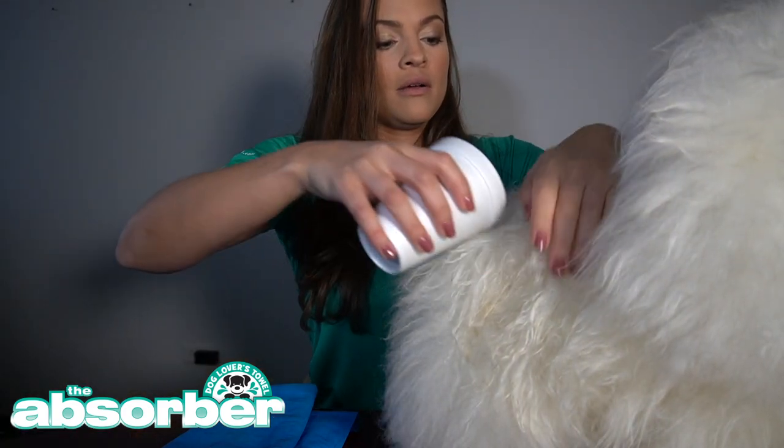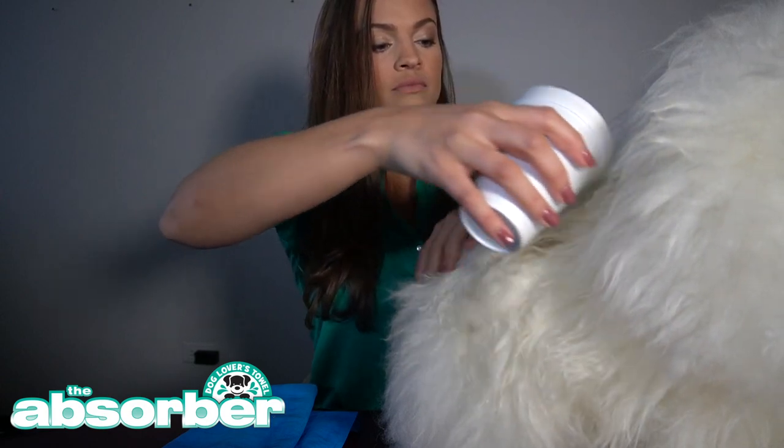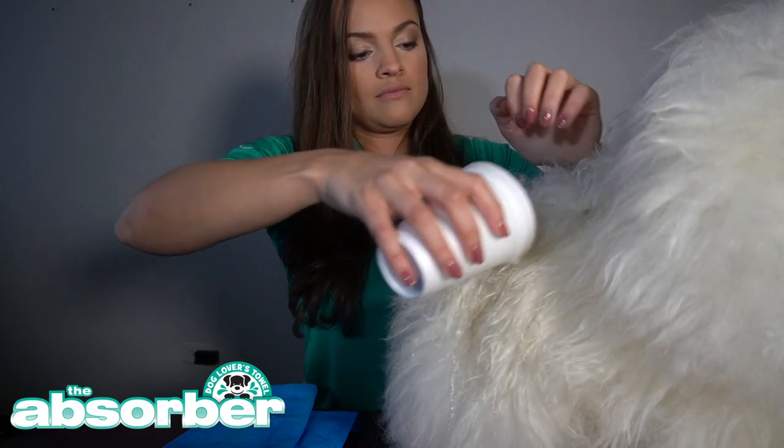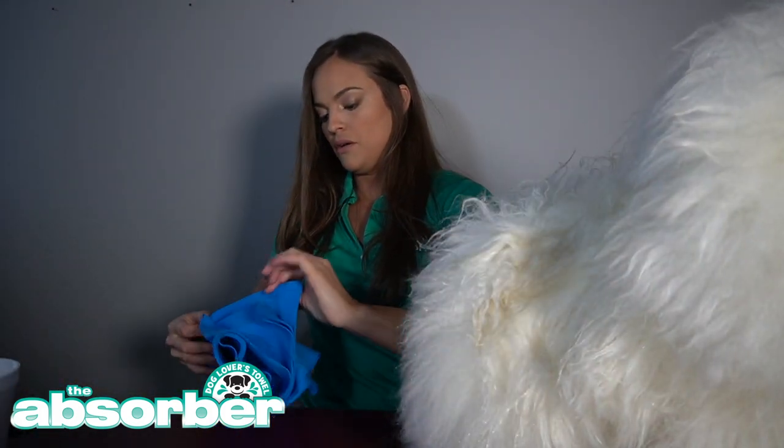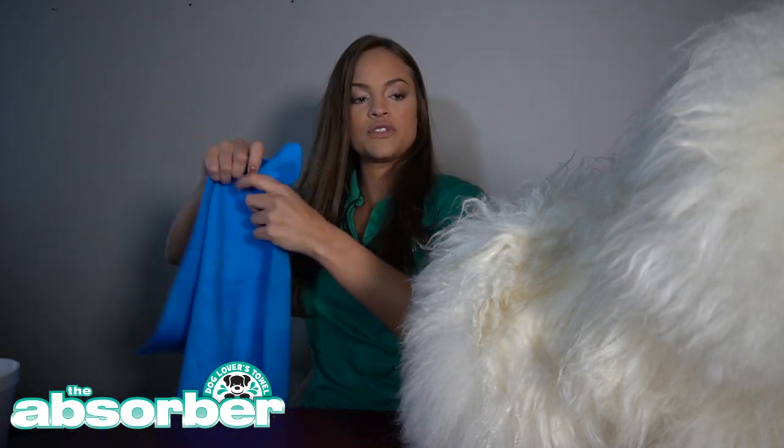I want to give you guys a quick demo using my very well-behaved dog. All I'm going to do is pour some water on its back, as if I just gave him a bath, and I'm going to use the Absorber to show you guys how little effort is needed to dry and how quickly it's going to dry the dog.